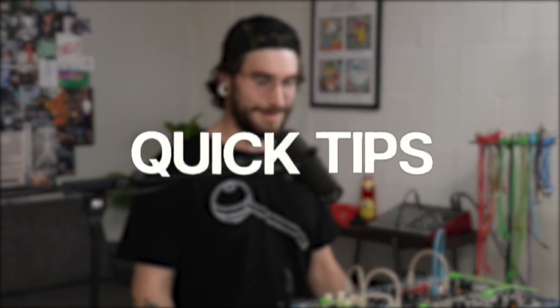All right, hey everybody, it's Wes from Perfect Circuit back again today with some more quick tips for you. This is actually going to be part one of a series we're going to call 'VCAs are not just for volume.'